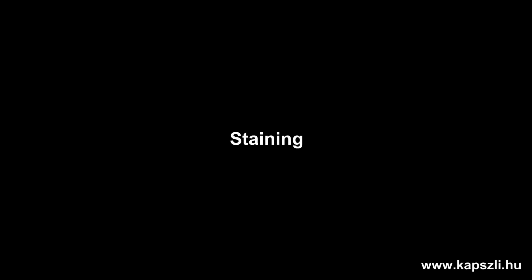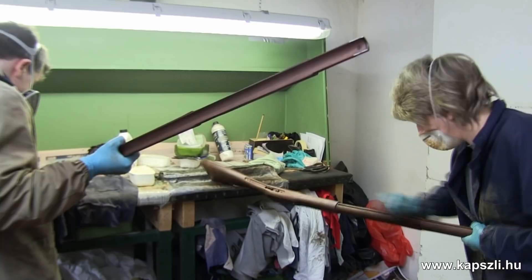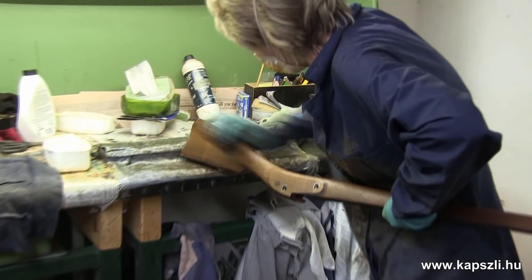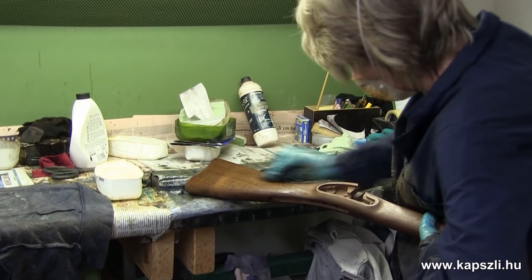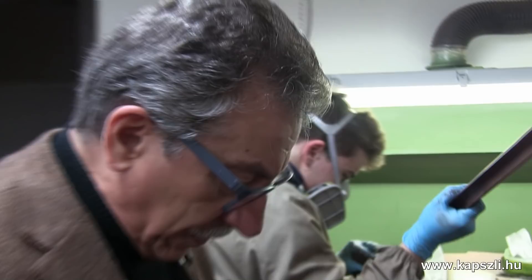Here we are in the staining department — it's outside the Pedersoli company, and we bring all the stocks over here once they have been sanded. We are coloring some of our Springfield and Enfield models. They put the color first, then oil on the American walnut, and it takes a couple of days to get it ready. They use a lot of steel wool together with oil and color. This here is a Blitz Remorse — a completely different process, which we use for the semi-deluxe guns.